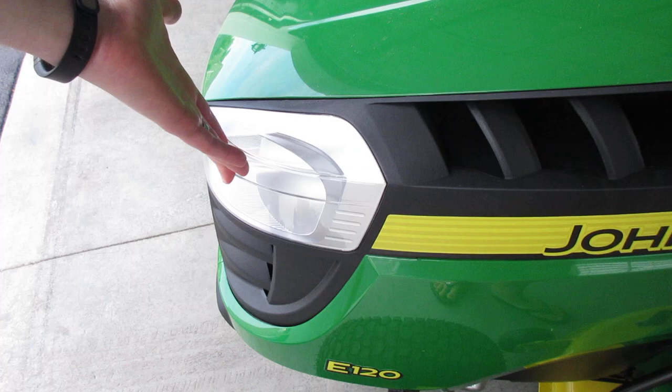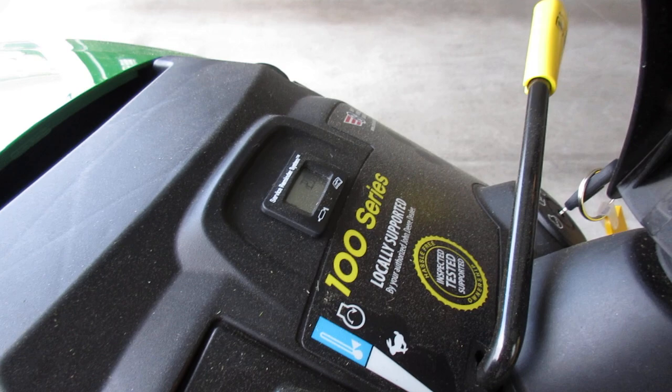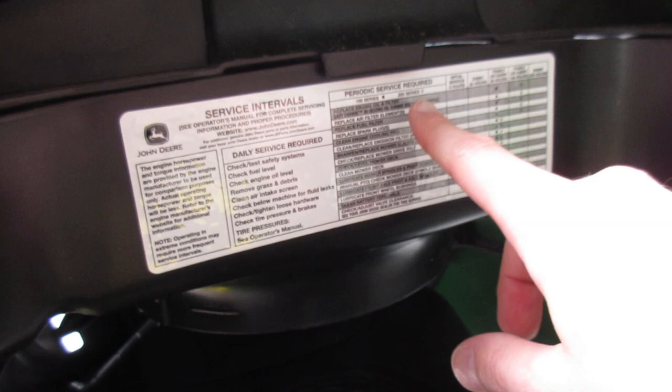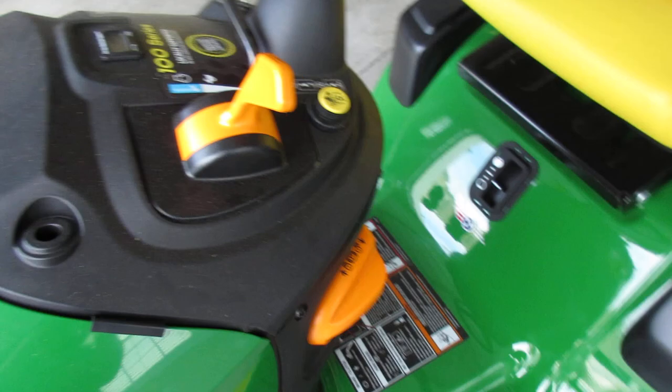The other features here include headlights. Let's get into some of the controls on this tractor. Up top here you can see a section that shows how many hours your tractor has — it's similar to your mileage in a car. These are also service reminders. If you open this up, there is a list right in here that gives you your periodic service required as per John Deere, so this information is right there for you to see easily.